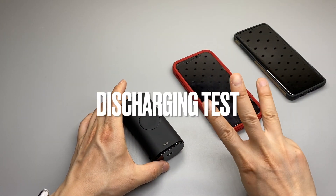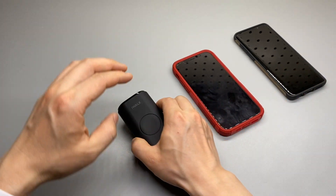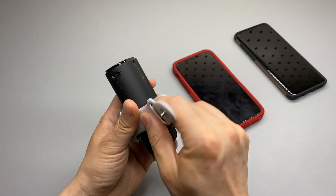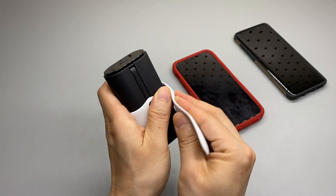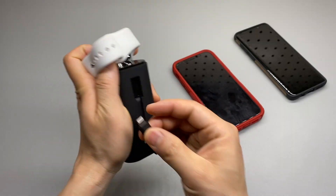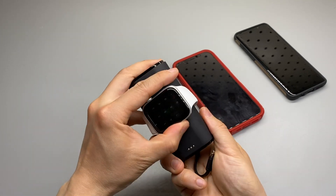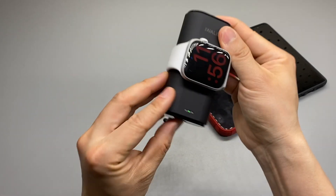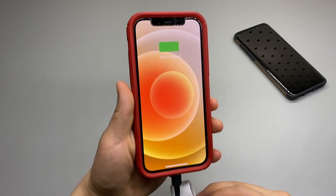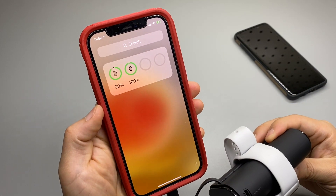It is capable of charging three devices at the same time: iPhone 12, Samsung Galaxy 9 Plus, and Apple Watch. Let's test it. It is charging right now — built-in lightning cable in use.